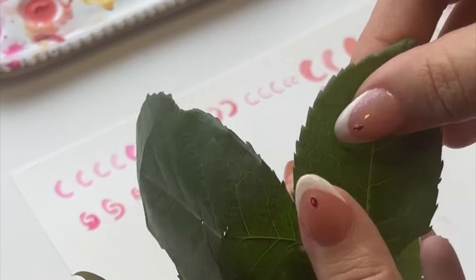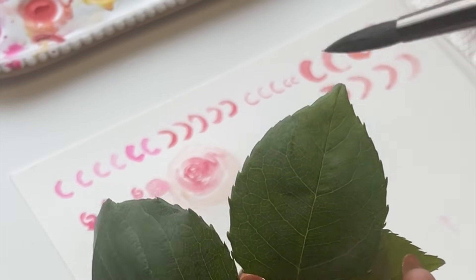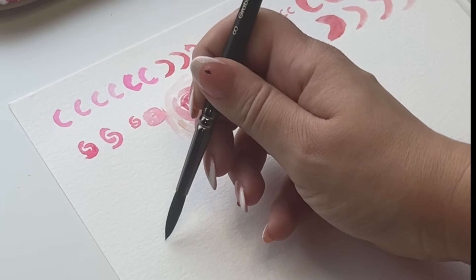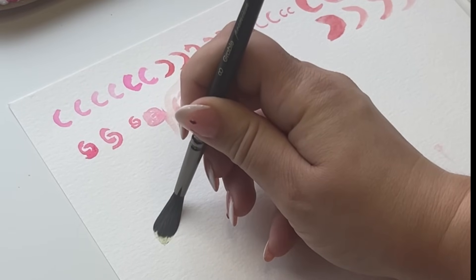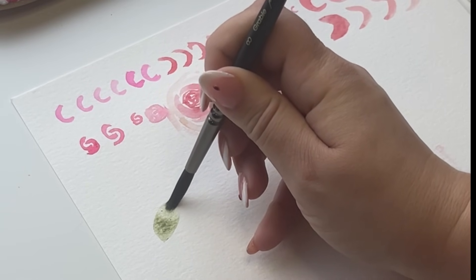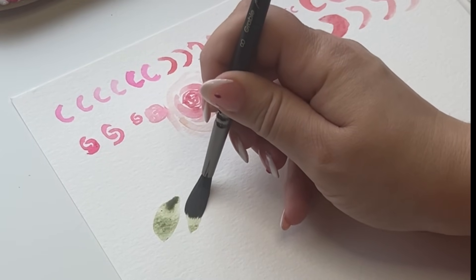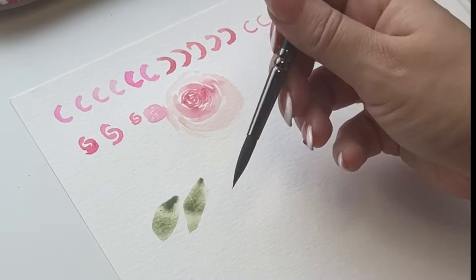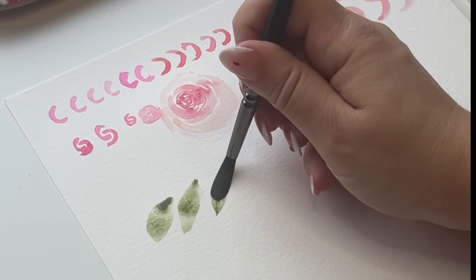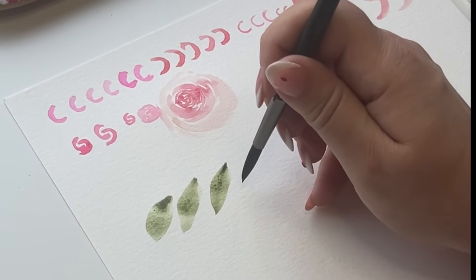Now we're going to look at the leaves. See how they're rounded and oval and then have these little points at the end and a pointy tip. Press your brush down — see how the belly is opening — and then come back up to a tip. That's a simple way to create a leaf. Let's try again: press down, slowly rise back up, and you have this beautiful leaf. You're letting the brush do the work.